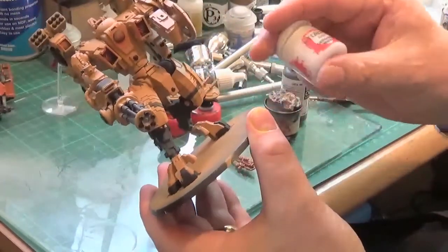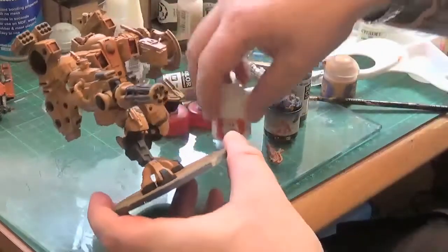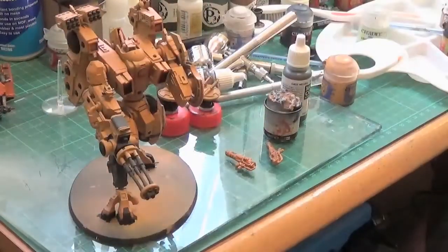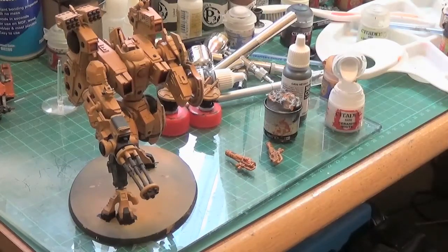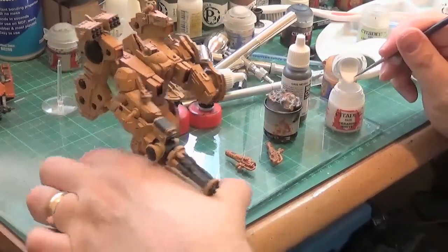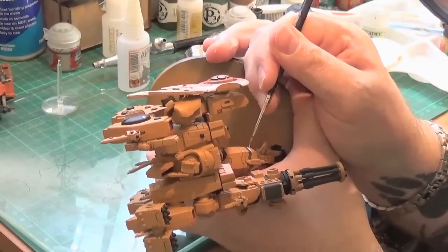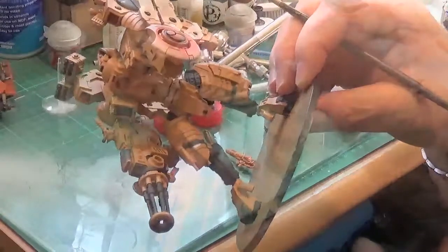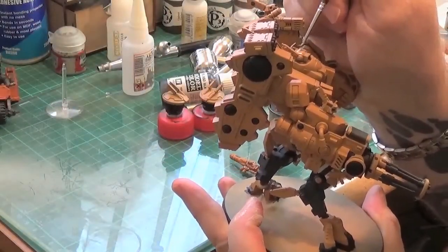That's the black striped in. Now it's time for the Ceramite White base colour from Citadel. I just used the dampness of the brush to thin it down, since there are no details on that armour plating — it's just a flat surface — so I wasn't too concerned about that. It really complements it, and I'm very pleased with the overall result.